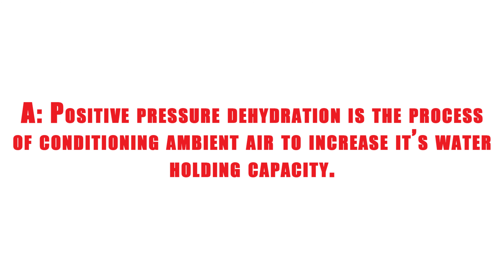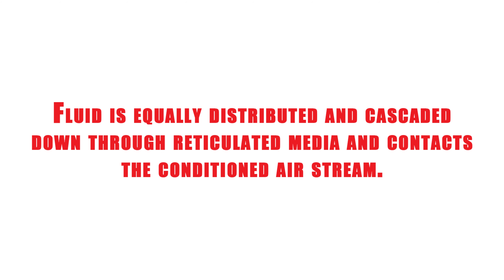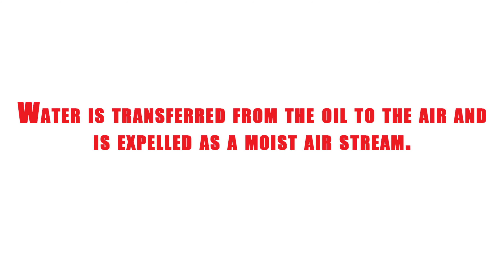Positive pressure dehydration is the process of conditioning ambient air to increase its water holding capacity. The fluid is equally distributed and cascaded down through reticulated media and contacts the conditioned air stream. The water is transferred from the oil to the air and is expelled as a moist air stream.